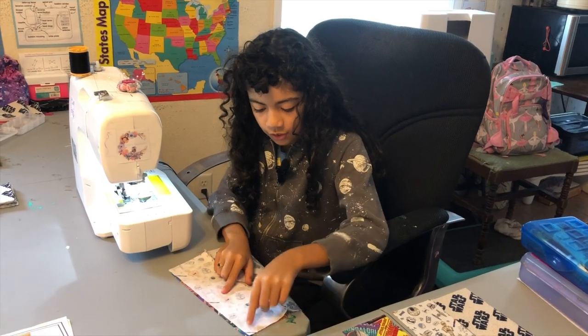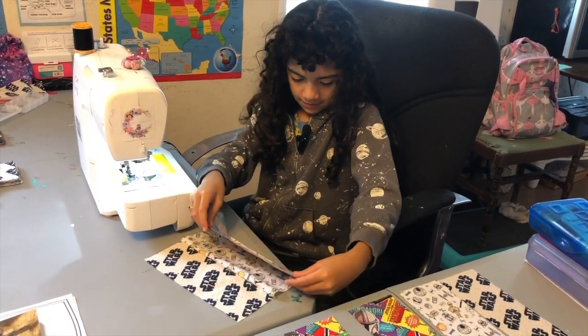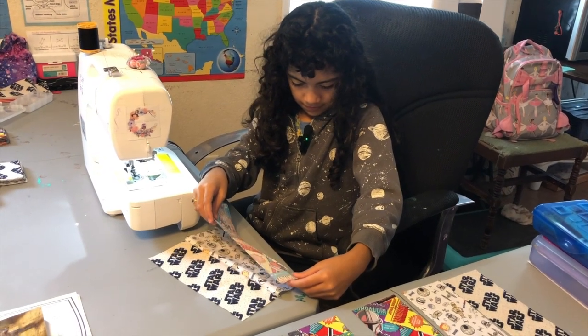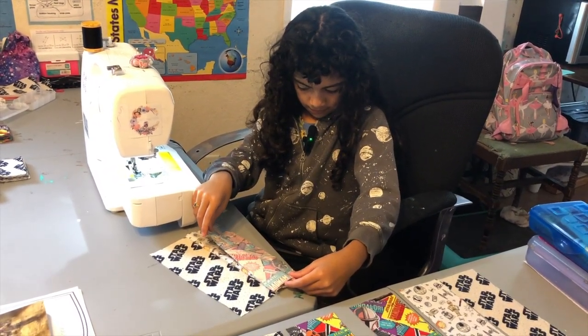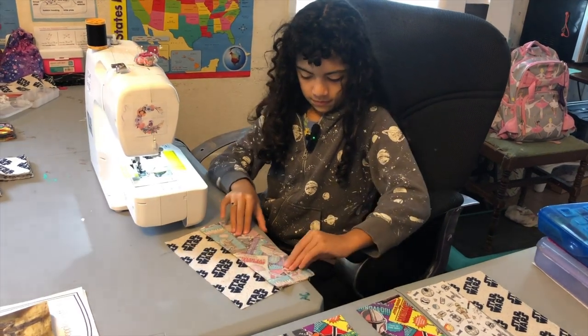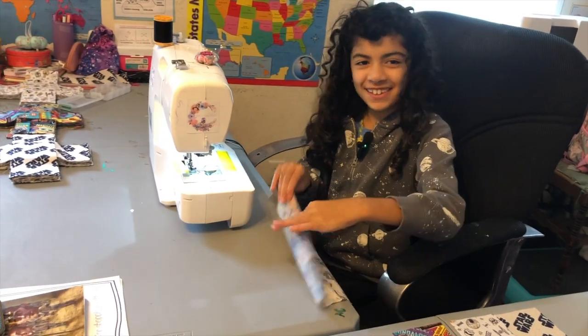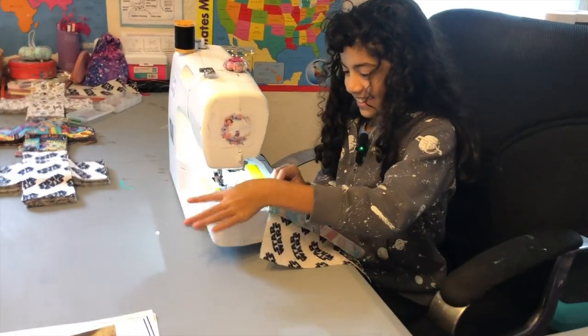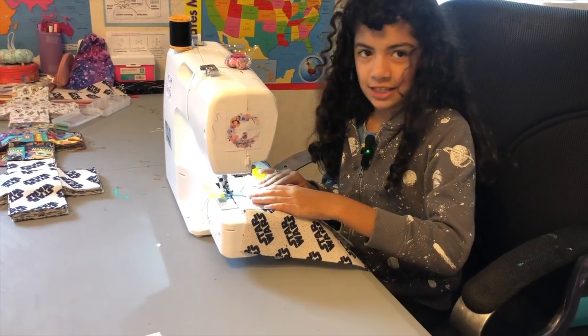This is not good. Chef's kiss! And now we stop talking like this.